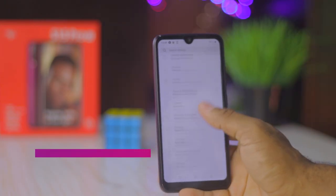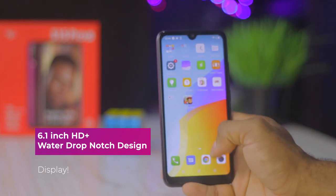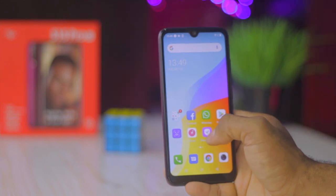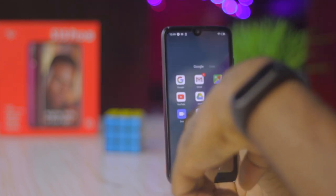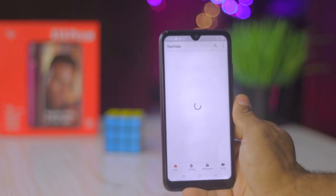The display on the Itel S15 Pro is approximately 6.1 inches and comes at an XD Plus resolution, meaning your YouTube streams will be capped at 720p. Though it may not be as bright as flagship devices, it is very usable and vibrant. Color representation tends to have a warm shift to it. I also noticed an improvement in touch responsiveness compared to the predecessor, the S14.